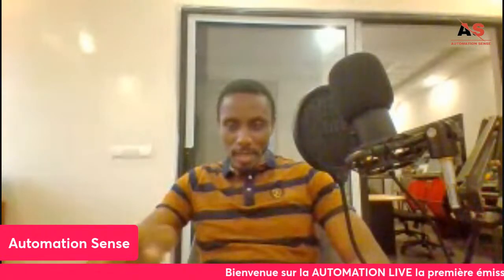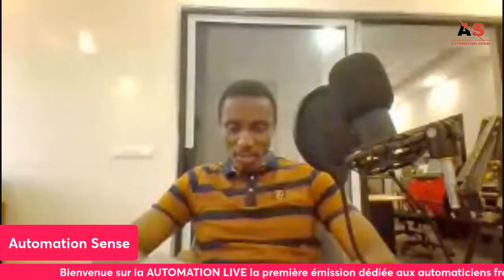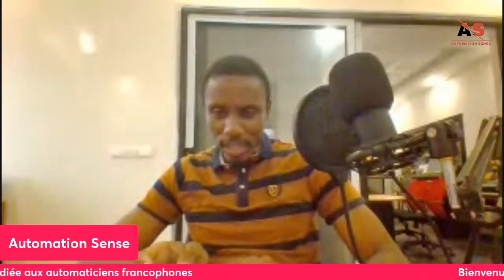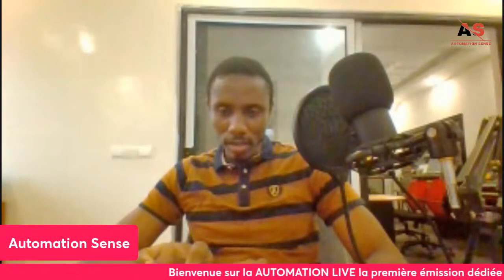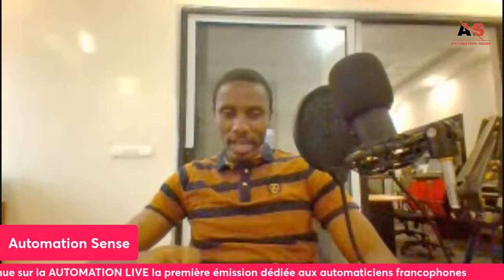Brahim Atouré says he is a beginner in automation and would like guidance on training. Are you currently in school, or are you employed and looking for continuing education? Can you specify your situation — are you a student or a salaried worker?